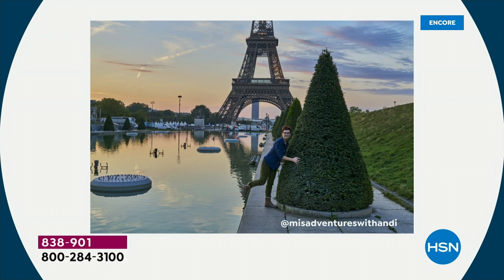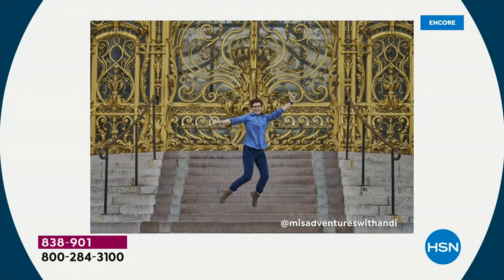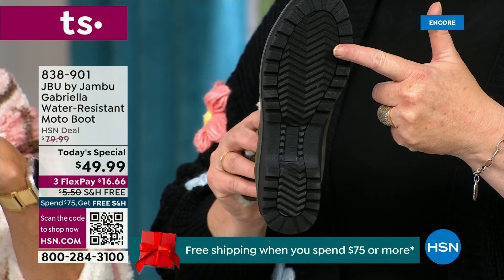I'd like to introduce you to Andy Fisher — she's not only a Jambu fan, she's a travel blogger. She has on the Gabriella with no snow in sight and no cold temperatures, but she's wearing them while traveling and on the go. What she pointed out is the all-terrain traction. You can see how great the traction is without the weight.